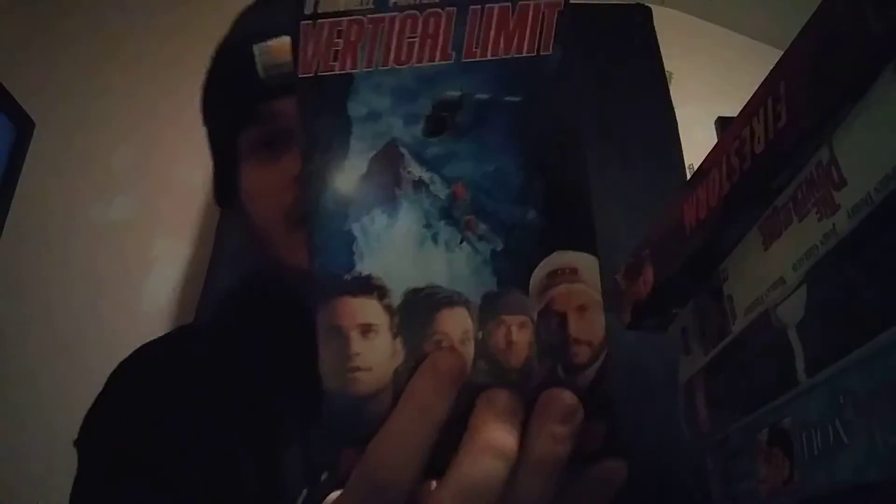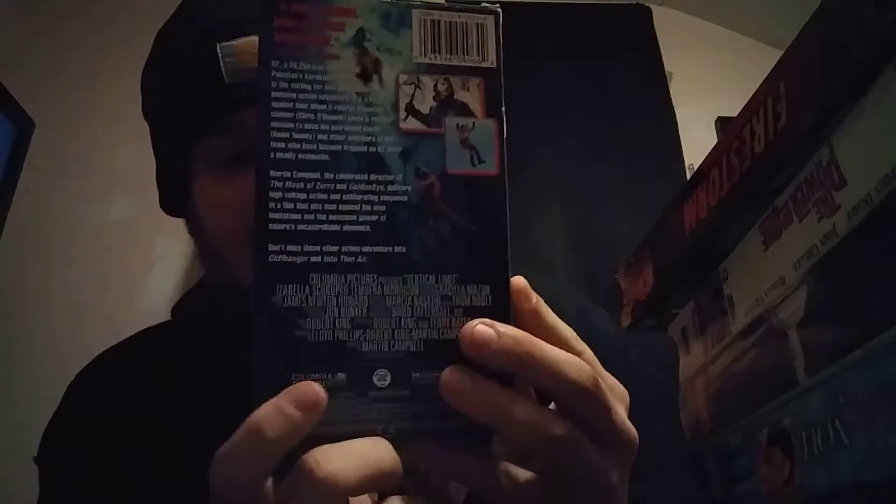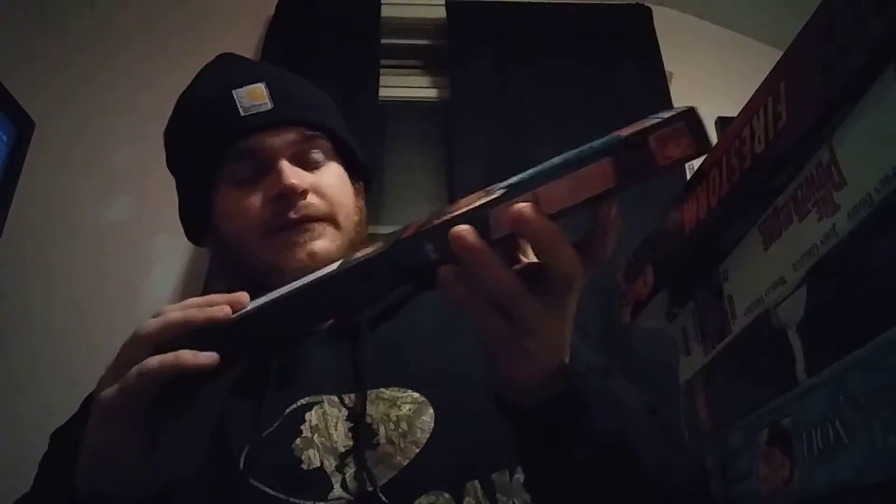The last tape I picked up was 'Vertical Climb.' This is an adventure type of movie. I think this was released on DVD, but don't quote me on that. And that's about it for today's video.